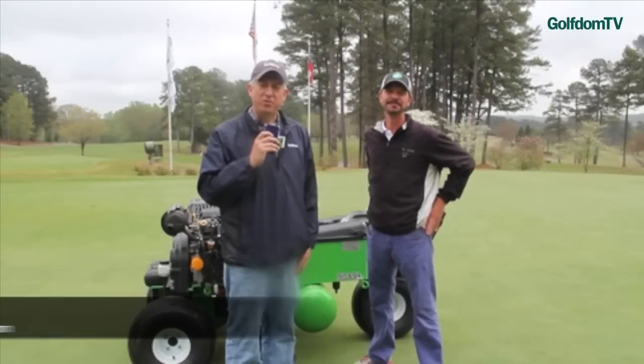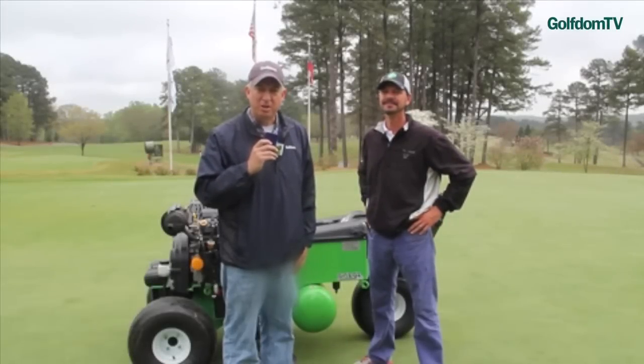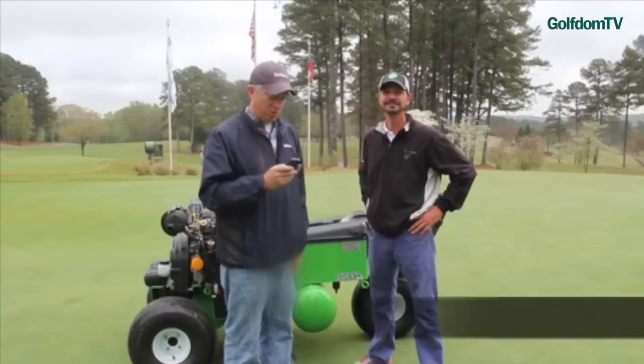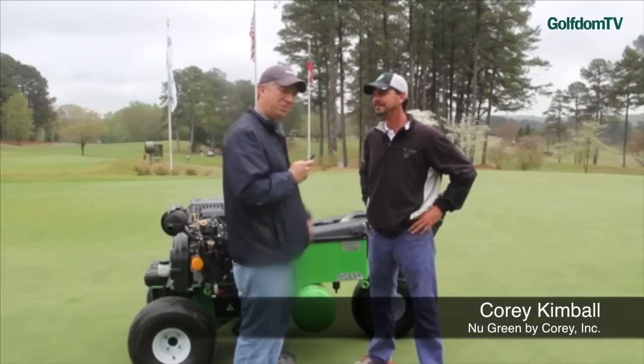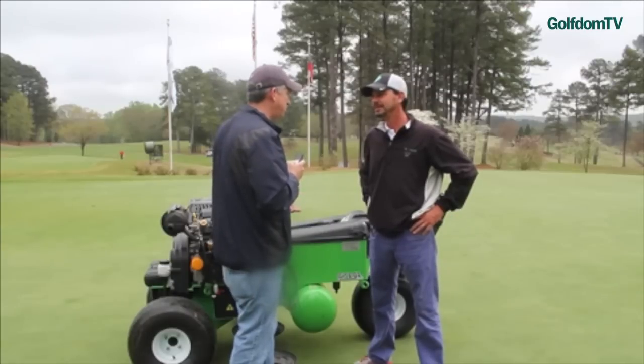Hey everybody, it's Seth Jones, Editor-in-Chief of Golfton Magazine. I'm out here at the University of Georgia Golf Course in Athens, Georgia. And I'm being joined by Corey Kimball. Corey is with Newgreen, and he gave me a demo of the Air 2 G2. Corey, thanks for taking the time to get this out here and show us what it does.